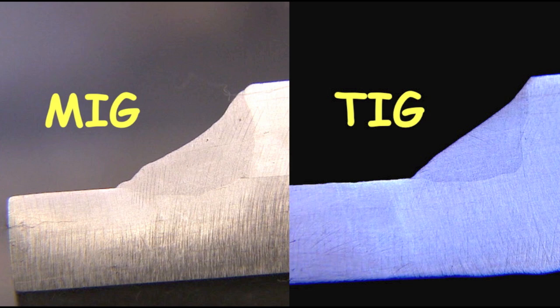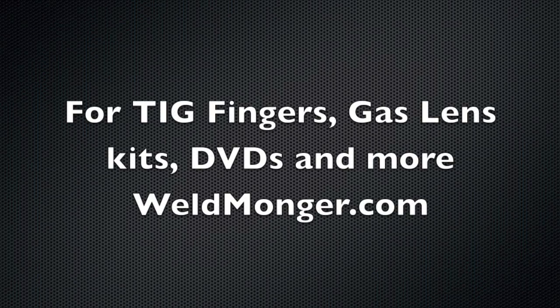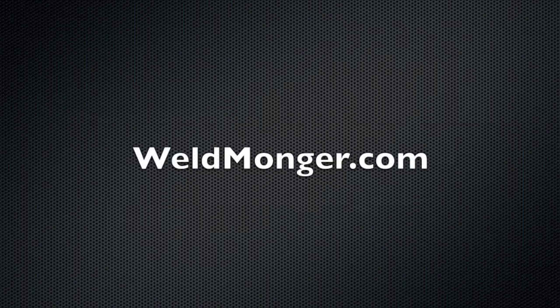In part two, we'll use the spool gun because we're in the field and it just makes more sense. So that about wraps it up. Remember, the way I support these videos is through my online store at weldmonger.com. I appreciate your support. Thanks for watching.